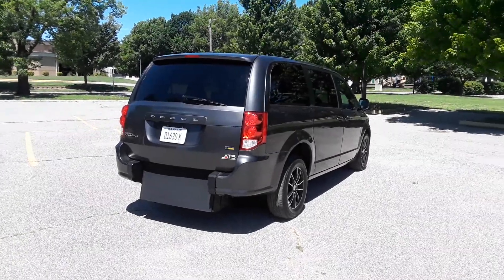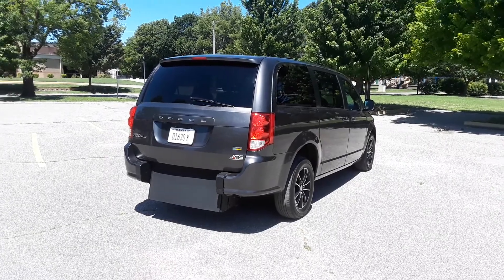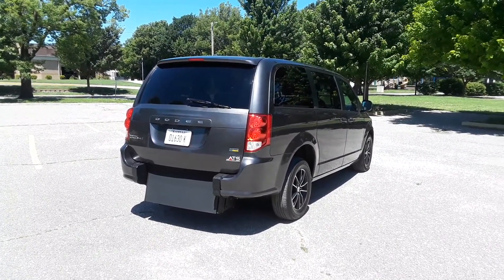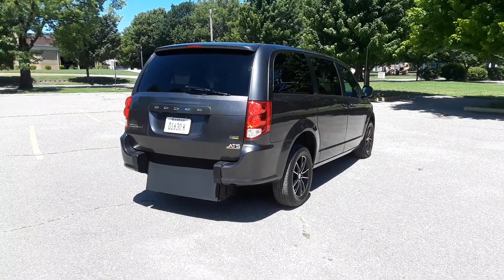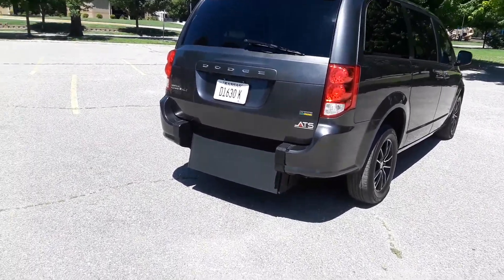Hello, this is Micah with Affordable Mobility Solutions. Our website is mobility316.com. Today I'm going to show you our 2018 Dodge Grand Caravan SE. This unit has 41,000 miles on a 3.6 liter V6. Like most of our inventory, this is a mobility van. We have put a brand new rear entry manual ramp conversion. It is ADA compliant and we're going to get right into that.